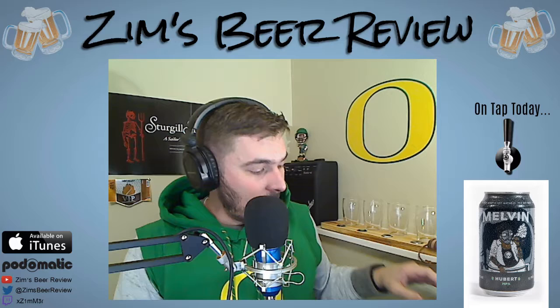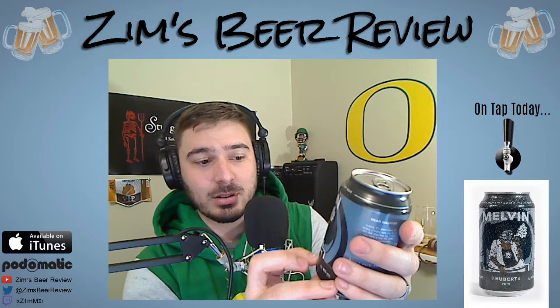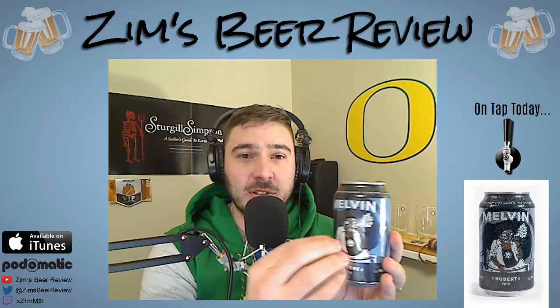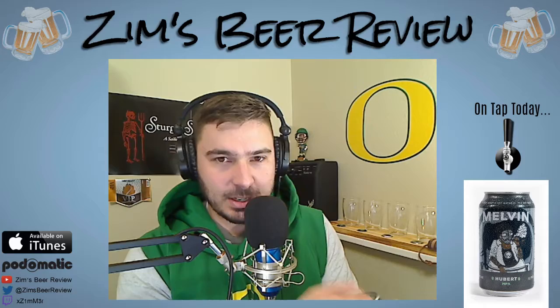Today we've got another Wyoming beer. The beer we are going to be reviewing today is Melvin's Hubert MPA. The MPA — if you're used to IPAs you might think it's an IPA — but MPA is just a Melvin Pale Ale. This is what Melvin's Brewing Company says a pale ale should be, so it's not an IPA, it's not an APA, this is a Melvin PA.